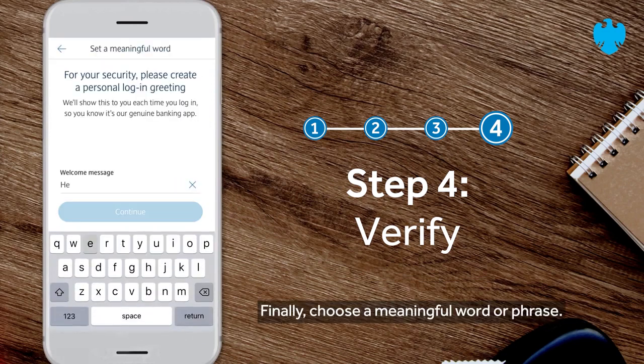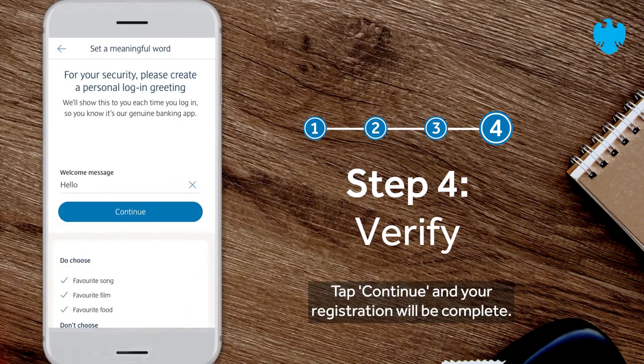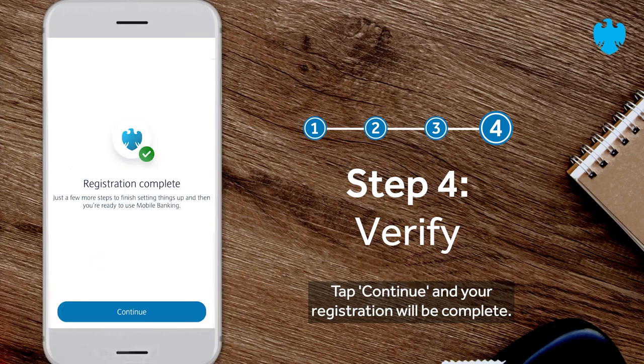Finally, choose a meaningful word or phrase. Tap continue and your registration will be complete.